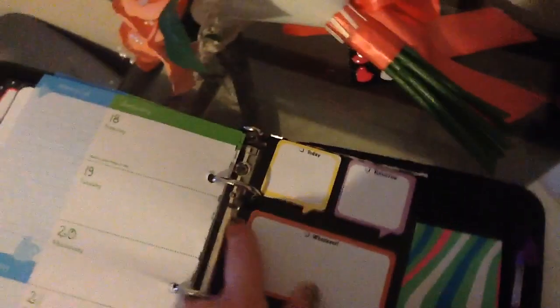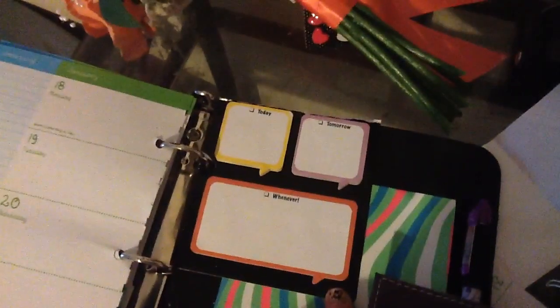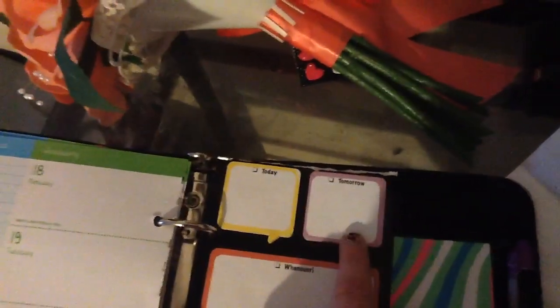And then in the back of here I hole-punched this — I got this from the dollar store. These are my little sticky notes for today, tomorrow, whenever. And I just hole-punched that and put it in there.